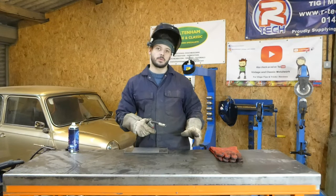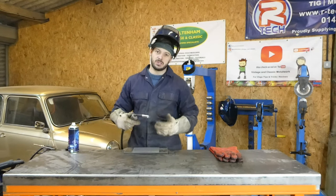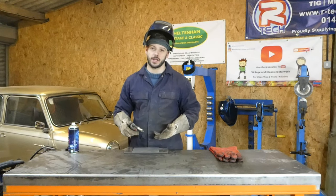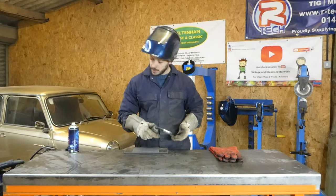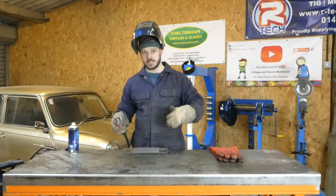I'm going to run a weld at the speed that you should be in for most welding situations, really, when you're doing fabrication. So I'm just going to run a weld on a setting and we'll run through that in a minute — let's see how it looks.